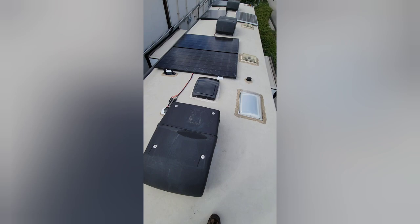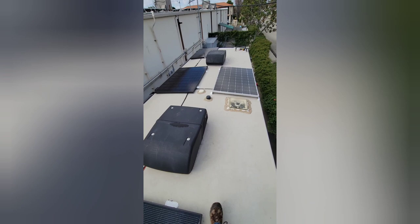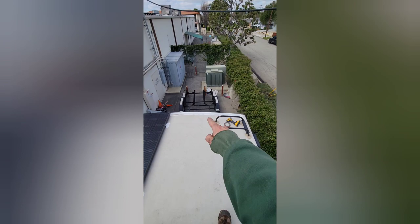Nice little system — you should be able to do a decent amount of boondocking with this much solar. I always go through and reseal the rest of the roof while I'm up here, or at least look everything over with Dicor. I went across that back seam too because it was starting to crack a little bit, so it's just a good thing to do.